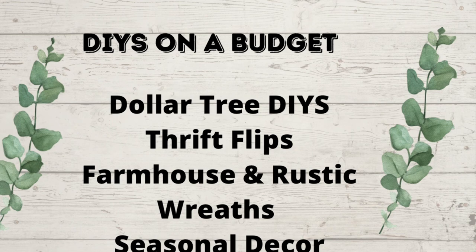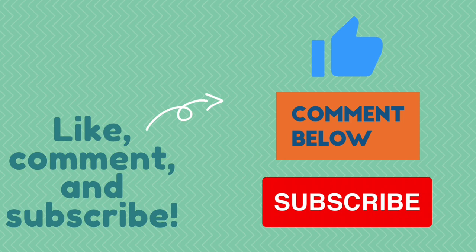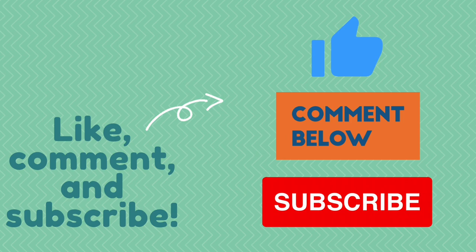So you know what to do. If you like my channel, you need to hit that red subscribe button — I'd love to have you. Also give me a thumbs up and leave comments because I love to hear what you guys think. You can also follow me over on Instagram, Pinterest, and TikTok.